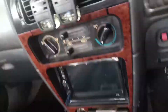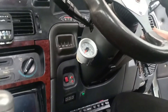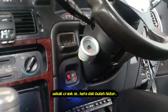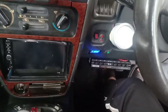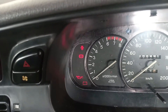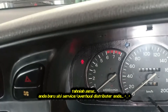Time to test start the car. Let's start the car. Only one crank and we successfully started the car. Turn off the engine and we test start once again. Congratulations — you just overhauled your distributor.